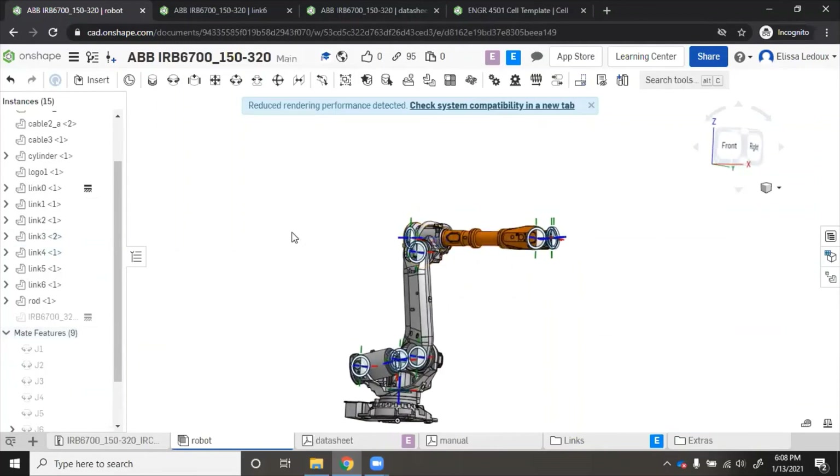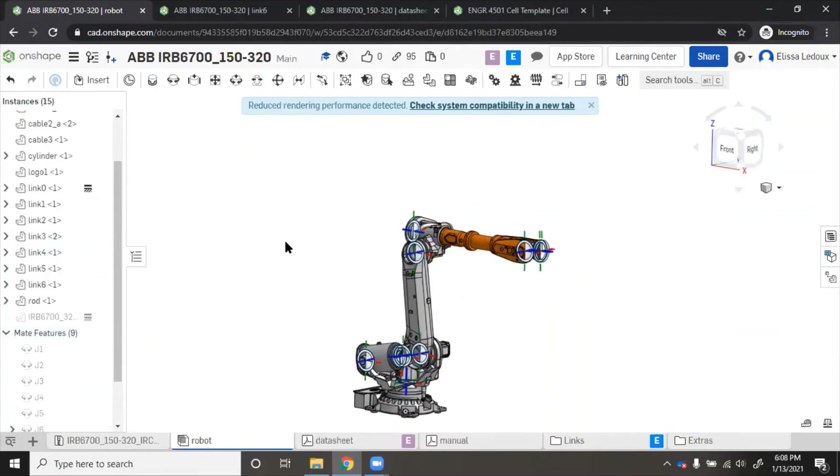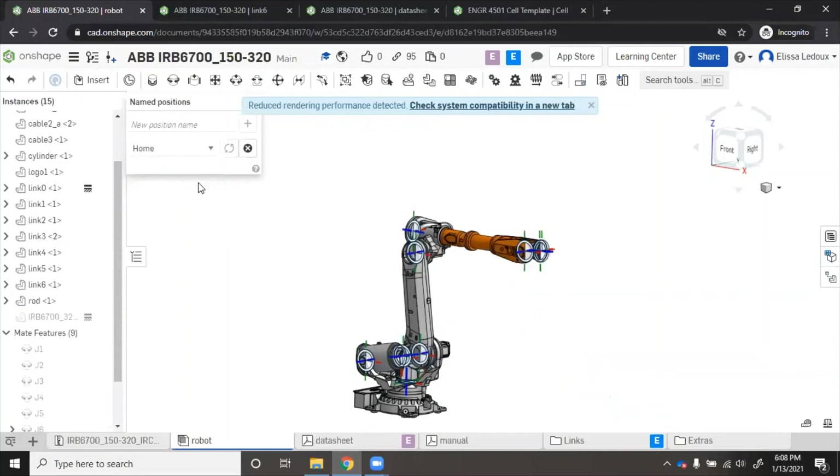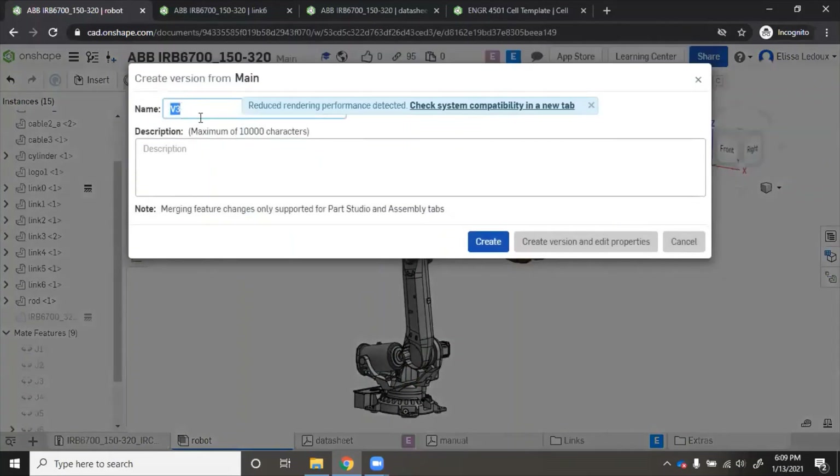Now the robot is back where it's supposed to be. We want to save this position, so go over to 'Named Positions', type the name — we'll call it 'home' — and click the plus sign to add. To make all of the coordinate frame mate connectors go away, just press K and they disappear. Now you can save this as a version — click 'Create Version', name it whatever version you want (usually starting with V1), then click 'Create'.